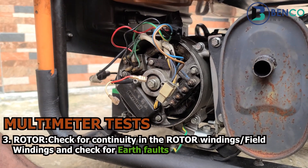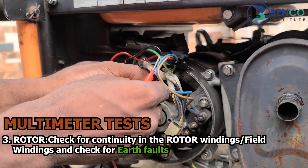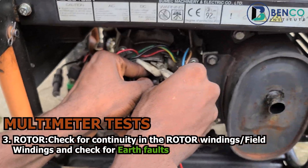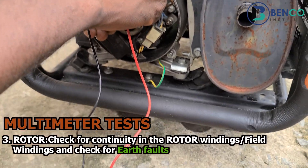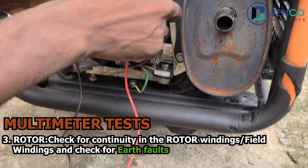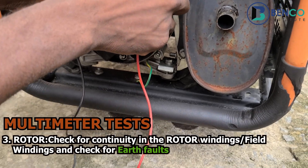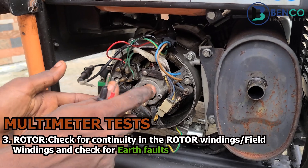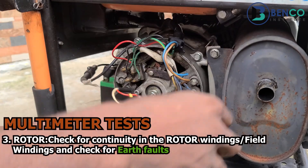One more thing to do: the meter is currently showing continuity between the rotor's own terminals. Now I want to take the probe to the frame of the generator to see if it shows a reading with the frame. But it doesn't — and that equally shows the alternator rotor is in very good condition, with no ground fault to the generator frame.